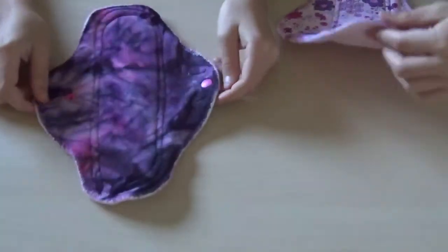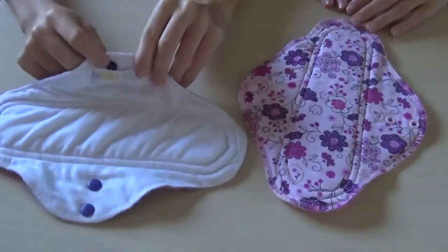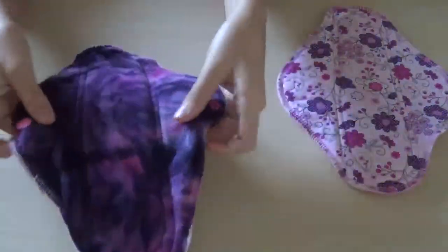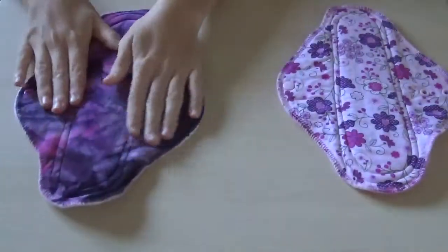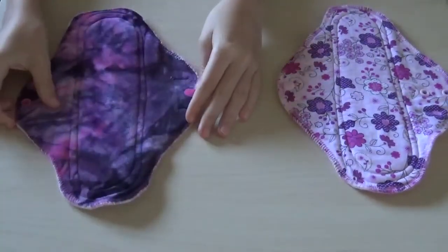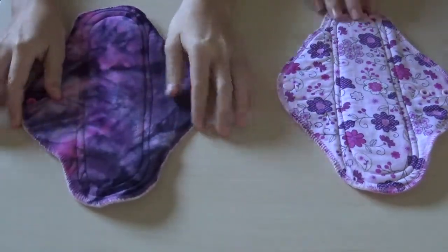On to the overnight pads. These ones are sewn pretty well too. The tag is on there over the snap, which makes it a little hard to snap sometimes. I really love this velour — it's really pretty, lots of dark purples. It's backed in suede cloth. This is 10 inches — about three inches on the first snap, two and a half on the second. I do like this for overnight. It's a little thicker but it's very soft.